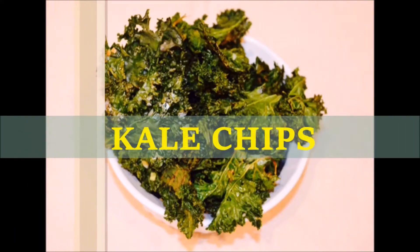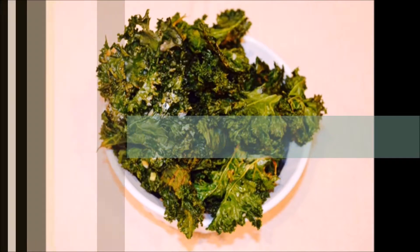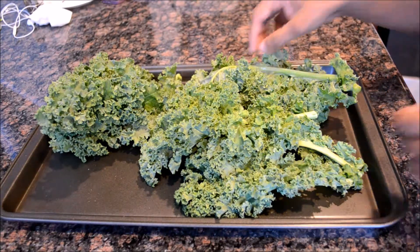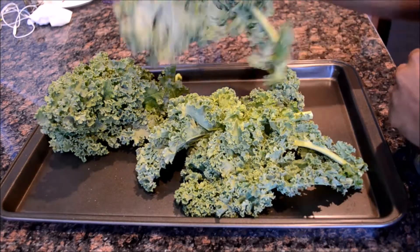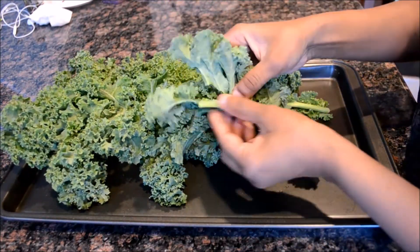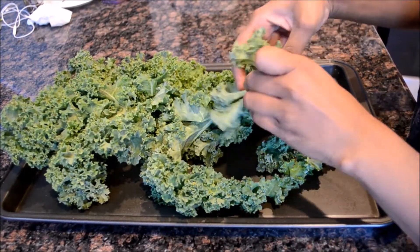Hello everyone, today I'm preparing kale chips. These are very nutritious and low in calorie. I have washed these kale leaves thoroughly. This has a very thick stem, so now we are carefully separating the leaves from the stem and tearing them into small pieces.